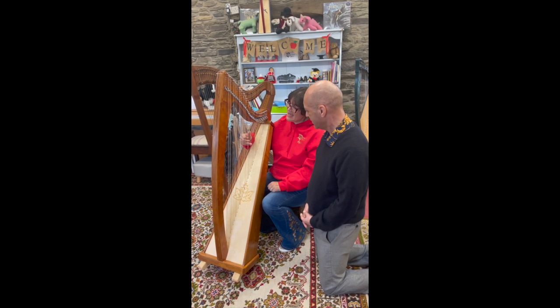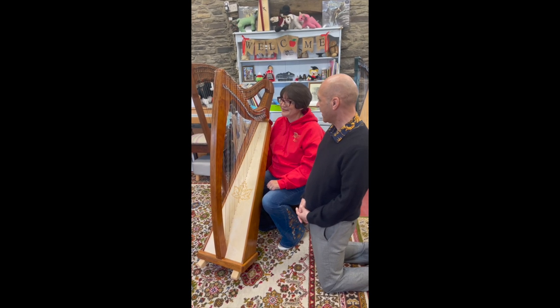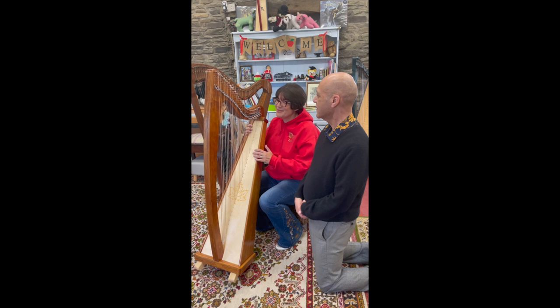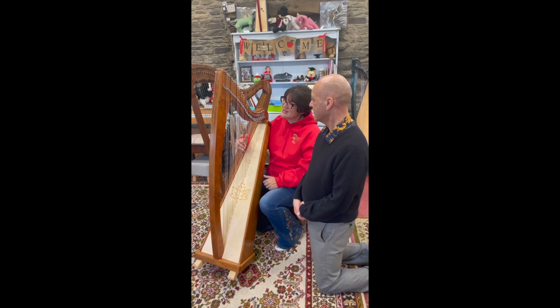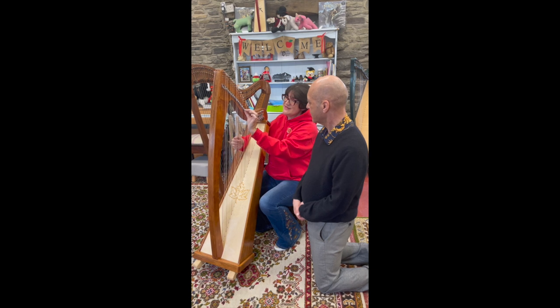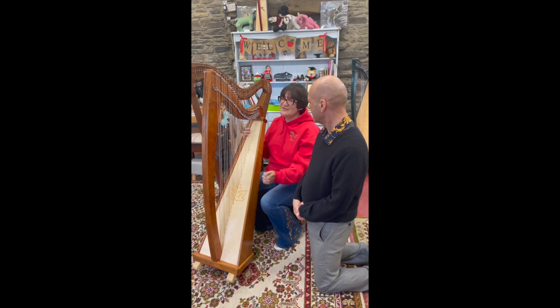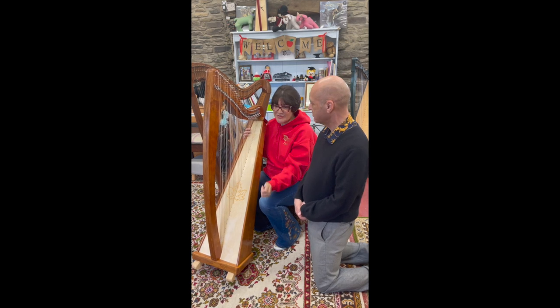All your red strings are C's and your blue strings are F, and everything fits in — C, D, E, F, G, A, D, C — just like your white keys on the piano. And how do you get the flat notes on this harp? This harp is currently tuned in C major, so you can only have sharps, because we've got our little levers on the top, so you can have C and C sharp.